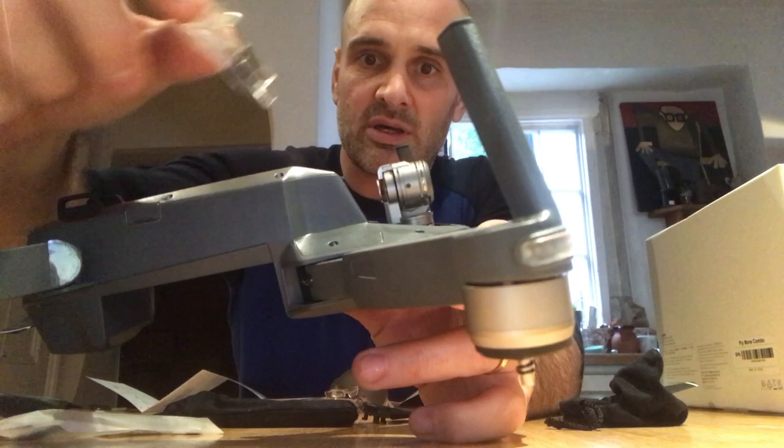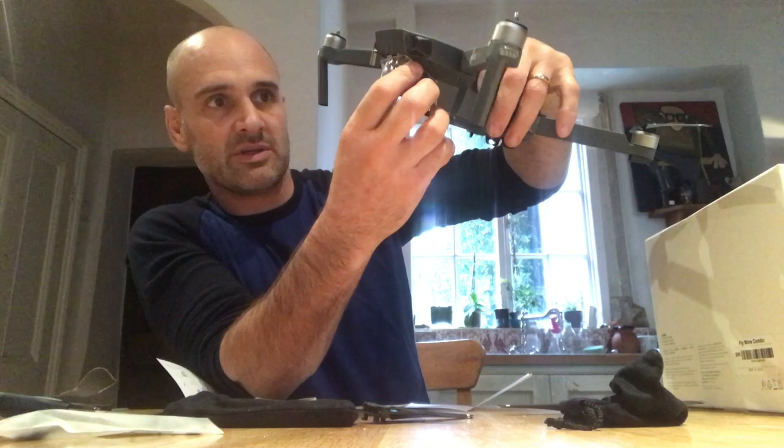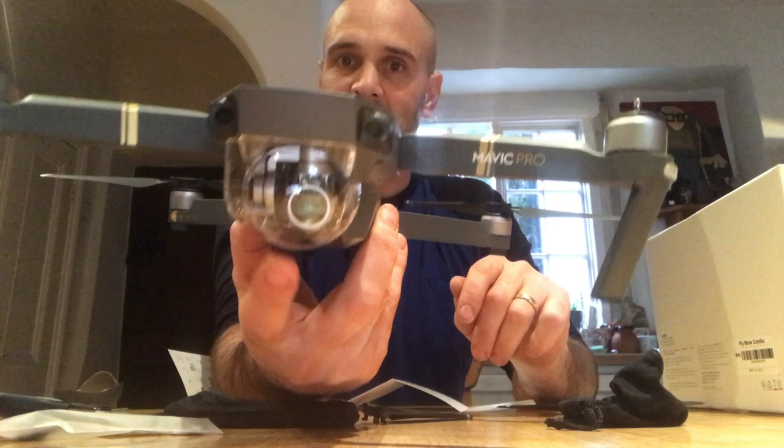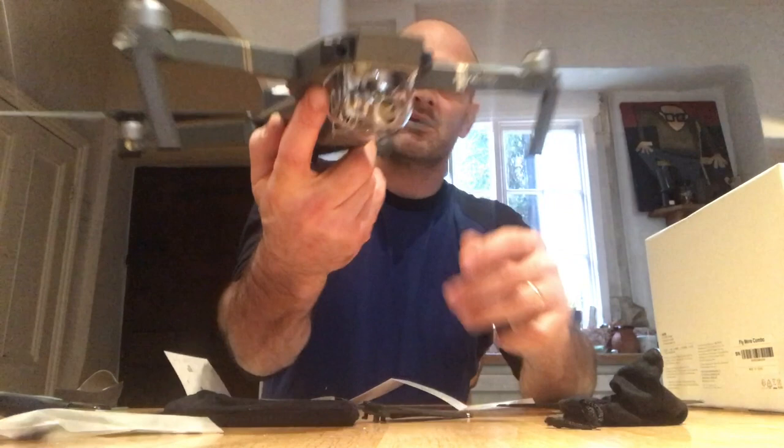I've heard from other people who have flown these that, although they're meant to be absolutely perfect with that Star Trek-like shield around the bottom, you can actually tell that this plastic here isn't as 100% transparent as you'd like it to be, and it does affect the filming quality. People have told me they've preferred filming without it — filming bareback, so to speak.